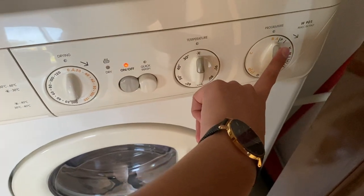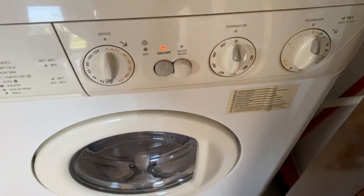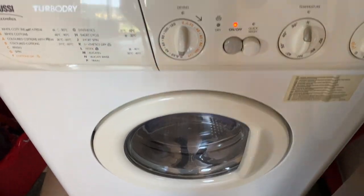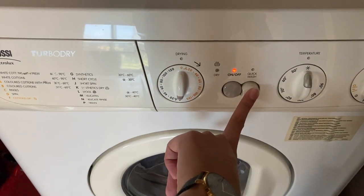You can choose a program by twisting this knob. Also set the temperature for the drying. To set a quick wash, you can just press this button right here.